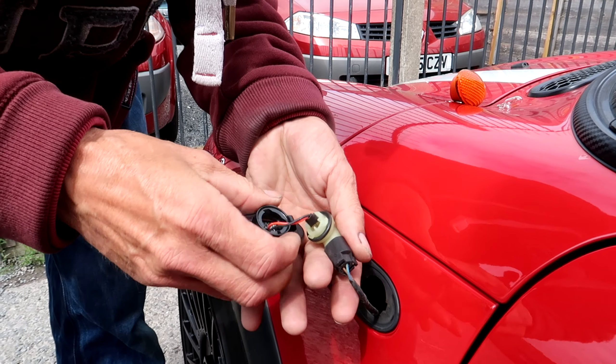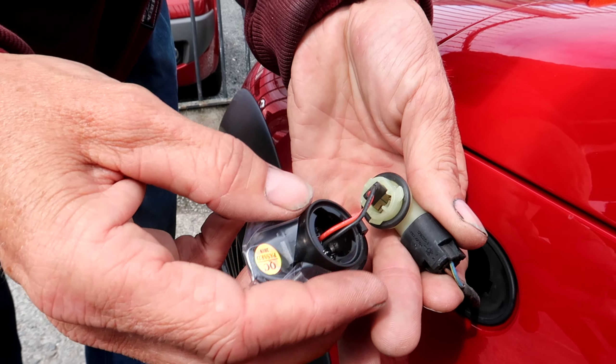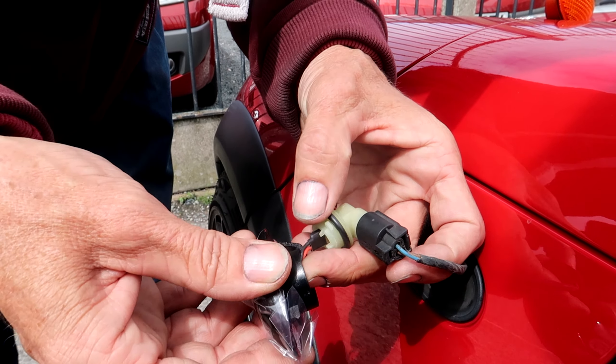Place that in. There are three little tabs there — one, two, three — just spin them until you get them in the right position, then put the bulb wire in.